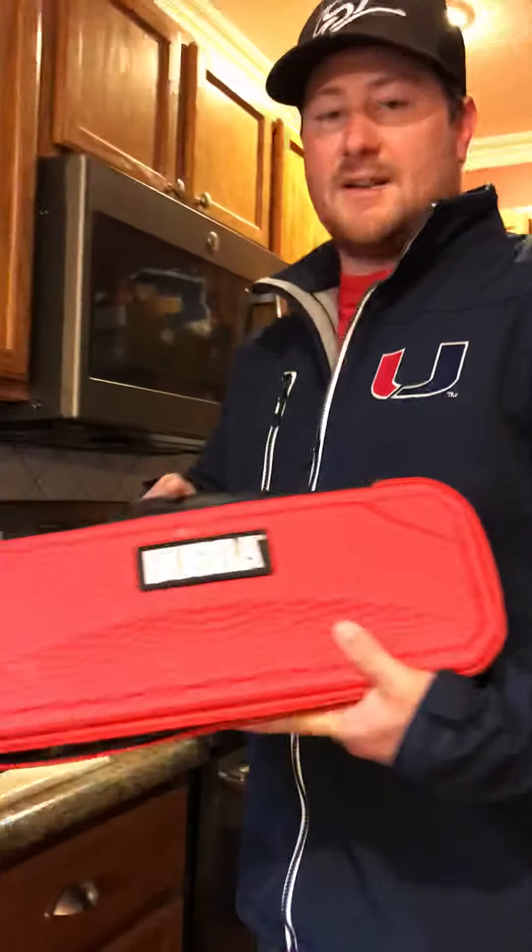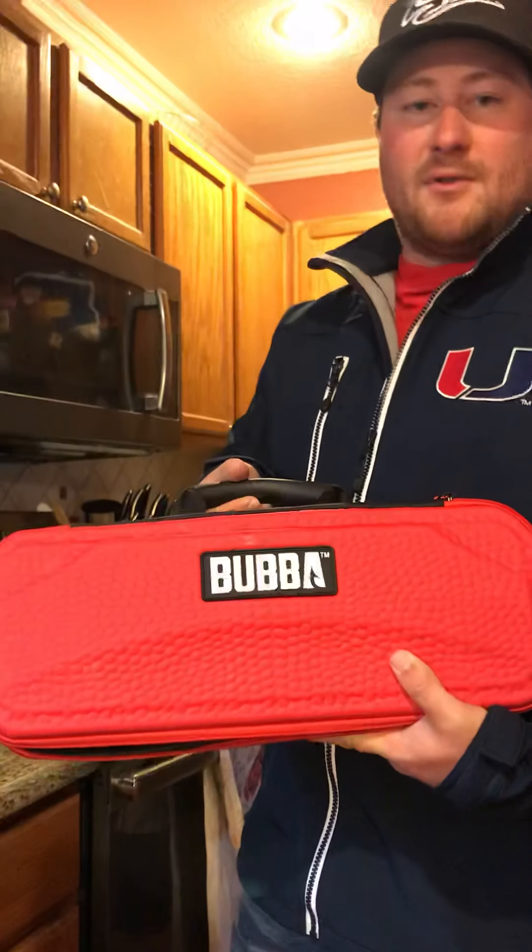Hey everyone, just wanted to talk real quick about the Bubba knives today. I know we've done a couple of these off the site and a lot of people have asked questions about them lately, so I just wanted to take a few minutes — I'm cleaning fish right now anyways — to go through some of the components about the knife and show you what I like and just some features of it. So I'm doing walleye today here on the cutting board.